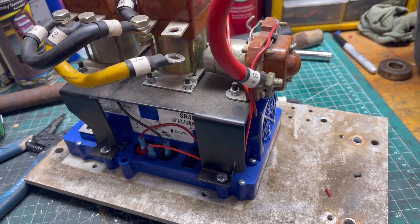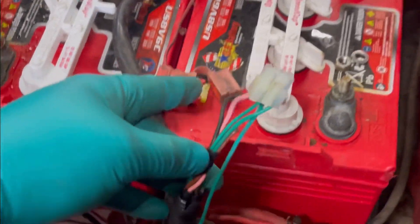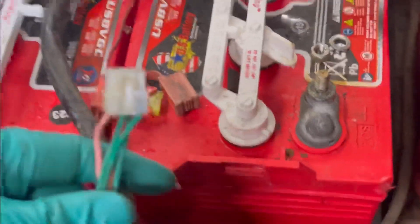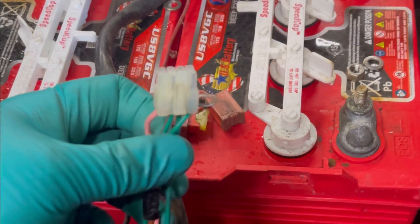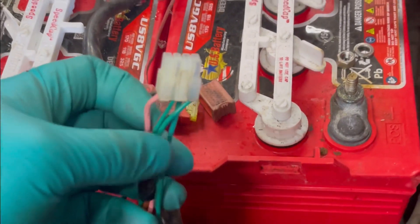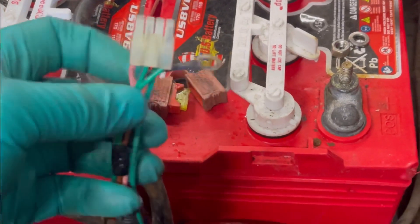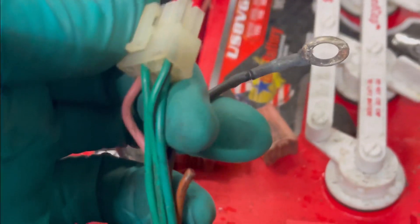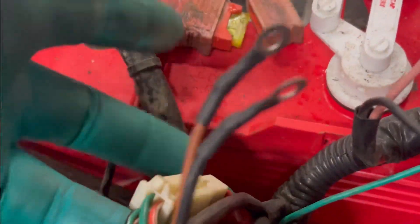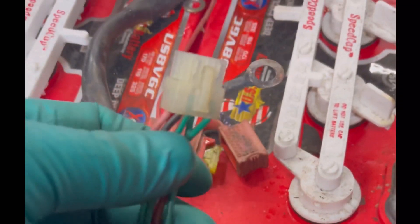Over here on the cart's main harness, this is the main plug that plugged into the old controller. We're going to splice into this — actually just cut it off — to get our throttle connections. These two green wires with a brown stripe on both of them are our two throttle wires, coming out of the throttle up to the controller. Those are the two we're going to send to J5 and J6 on the AllTraks.